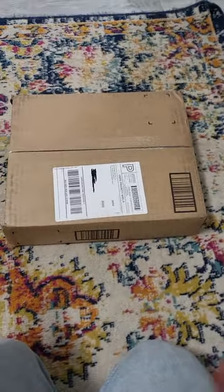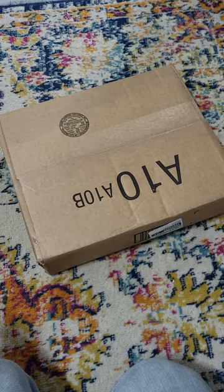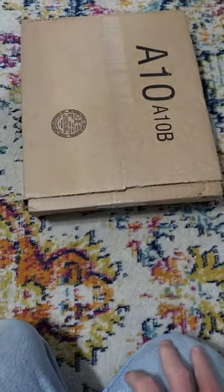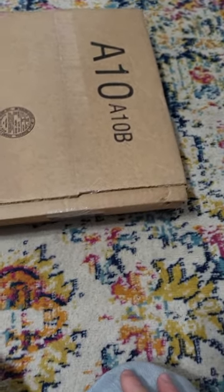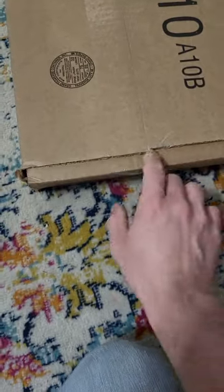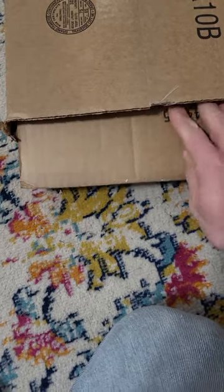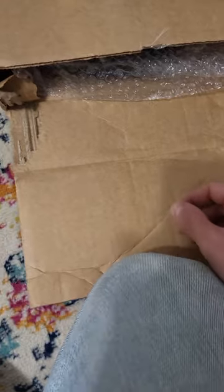All right guys, this is unbelievable — 6:18 and I'm going to be unboxing the Agilite Invader Series plates for the K19 plate carrier. The only thing I didn't like when I seen this box was it's opened already. I don't know if somebody cut this or what, but it just popped right open. A little upset about that.